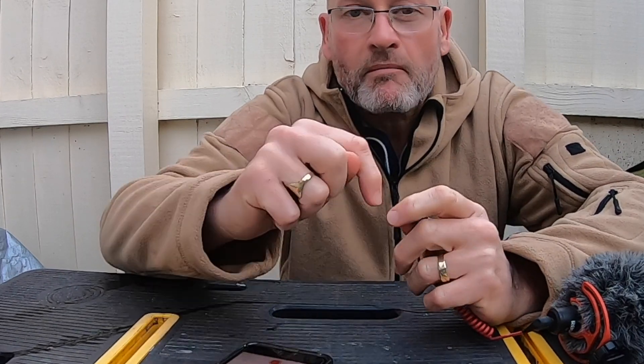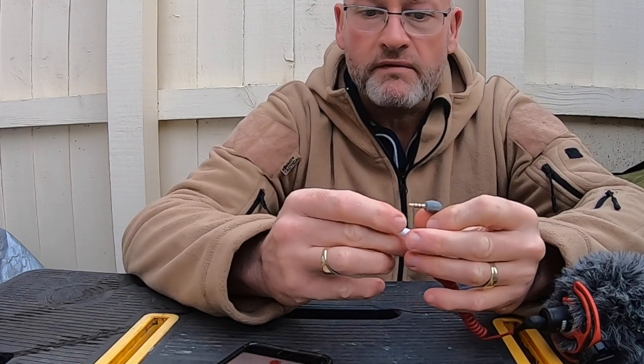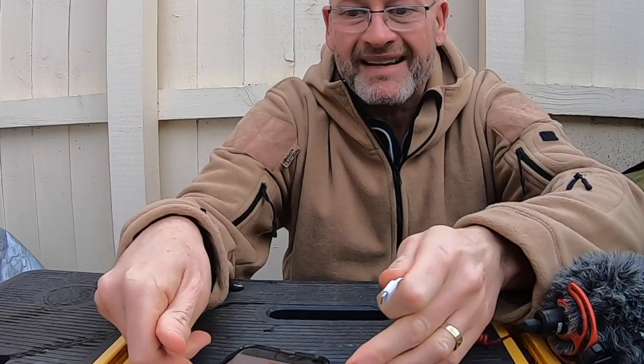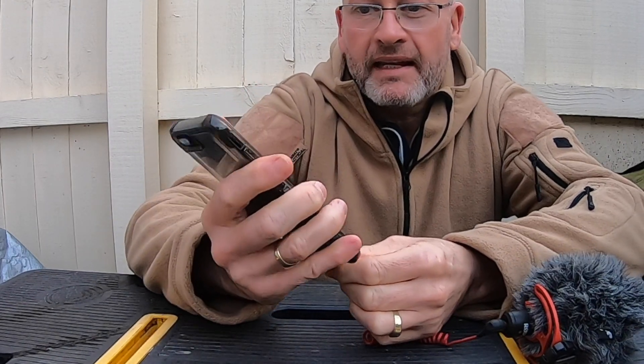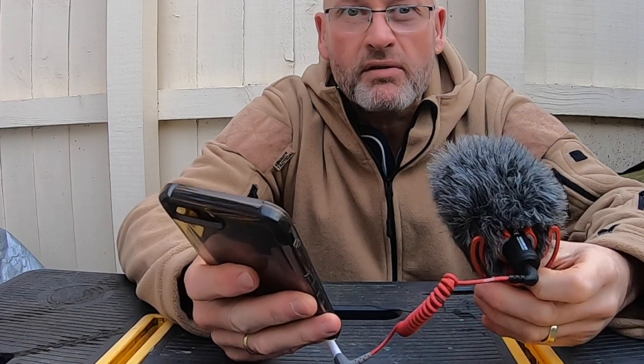I'm now going to attach this in the correct order and then do the same recording again — you should notice a bit of a quality difference. First things first: you must attach the cable to the connector first, just like that. That is done. Make sure the phone is unlocked and on. Click it in, wait for a little bit. Sometimes you get a little headphone adapter indicator showing something's been connected, sometimes not. In this case I did. I'm now going to record again, but this time with the GoPro, so you should be able to hear the two different audio sounds and compare what they sound like.